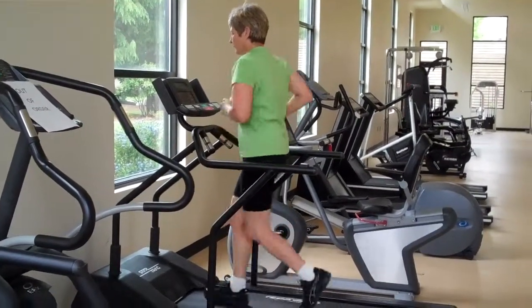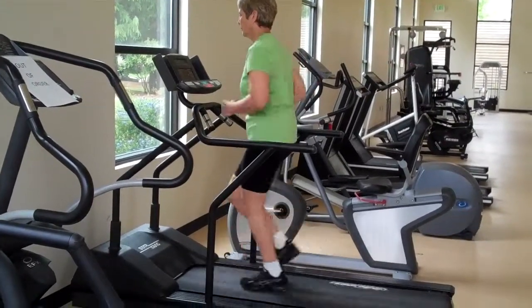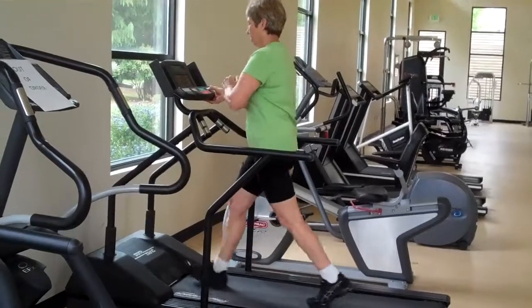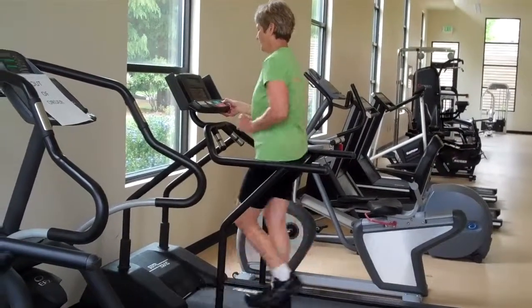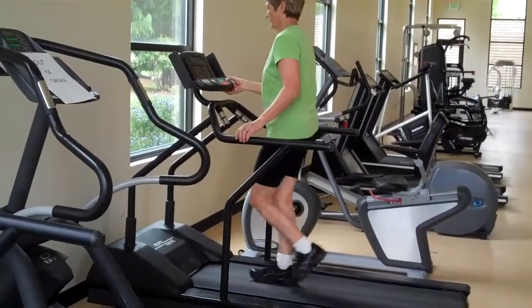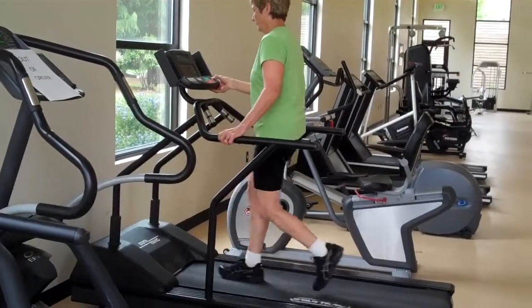And when you're ready to get off, you do just the opposite of how you got on — you slow it down almost to a standstill, and then you straddle and stop.